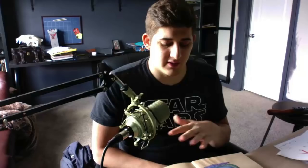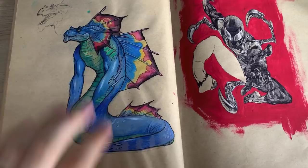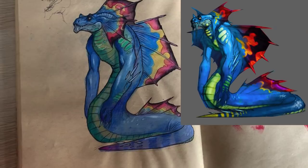I was looking through some of my old sketchbooks and want to show you some examples of where I did this and how it influenced my art. This first page — the one on the left — is a creature from World of Warcraft concept art. I thought the colors and anatomy were really cool, so I copied it as accurately as possible.